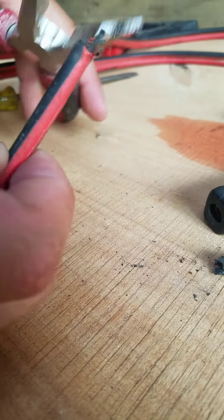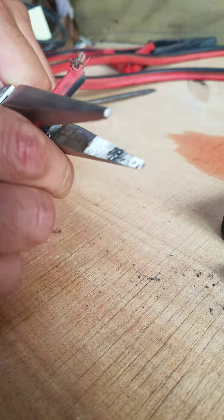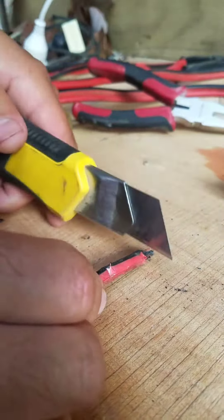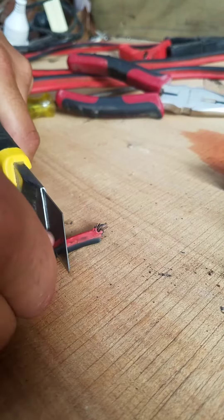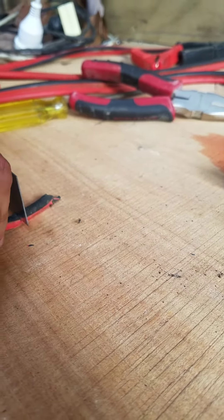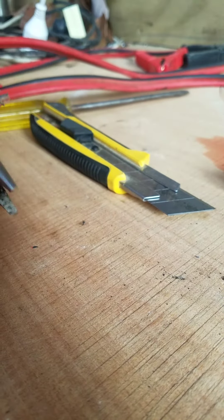Now we're going to use our long nose pliers again and just grab it there. You're better off to cut a little bit less than too much because you don't want to be cutting the wires — so try that again.